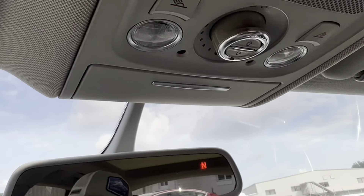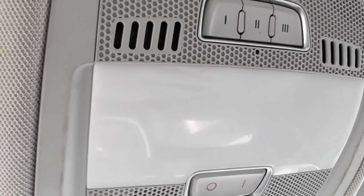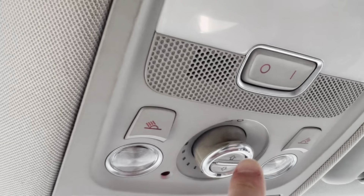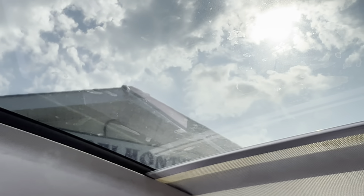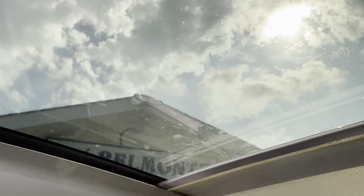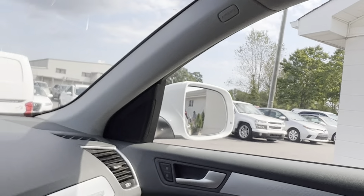If you look up top here, you've got your little sunglass holder, but you've also got some extra controls, dome lights, and this control here will open up this super sweet sunroof — huge, which is pretty cool. That's a really neat feature.